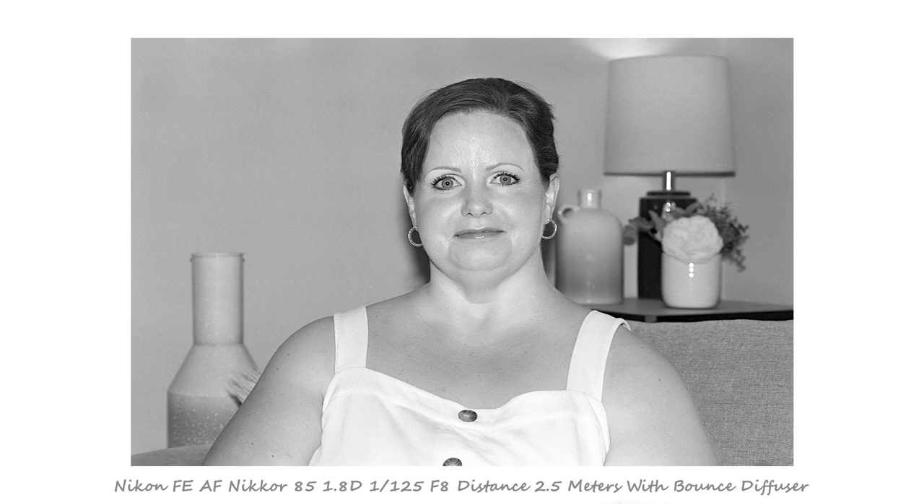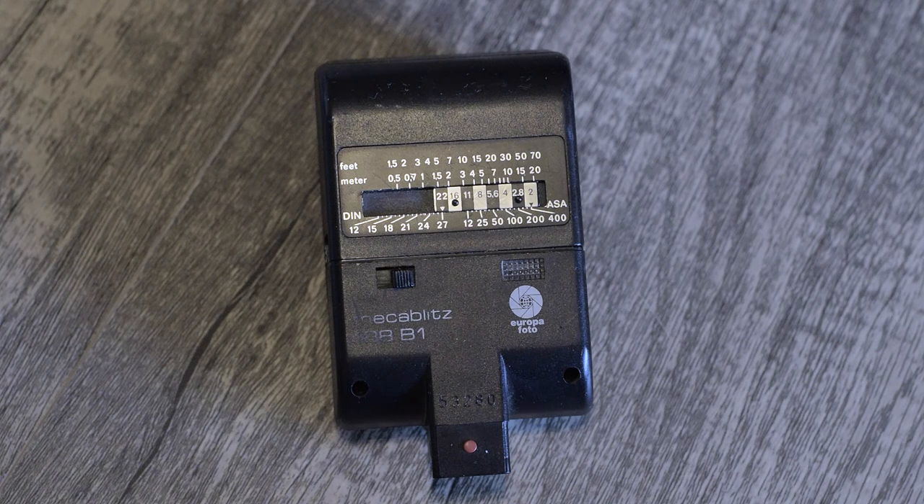The second portrait I took at f8, because I'm losing yet another stop with the diffuser, which is a more manageable aperture to work with. And that's really how these manual flashes work. Don't let them intimidate you — you just look at the scale.